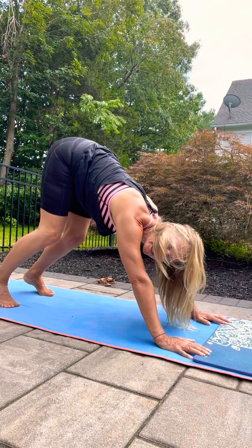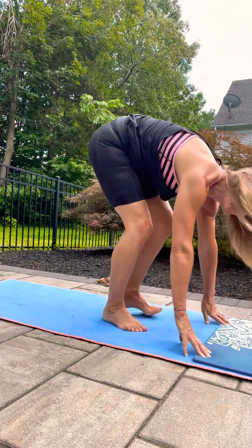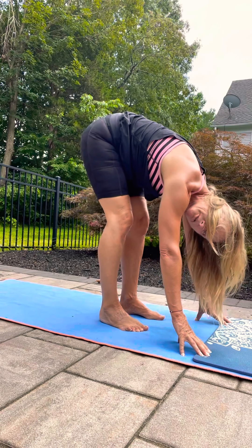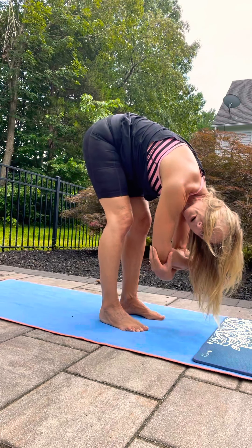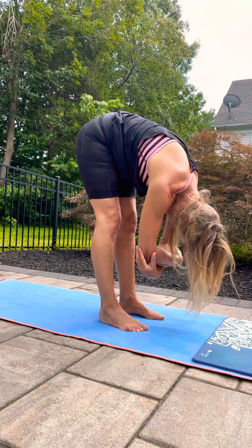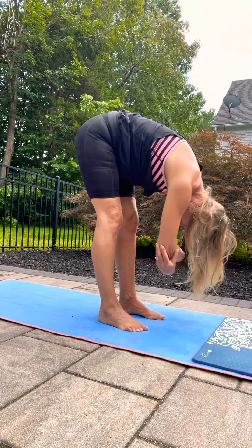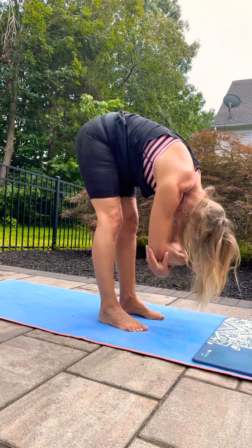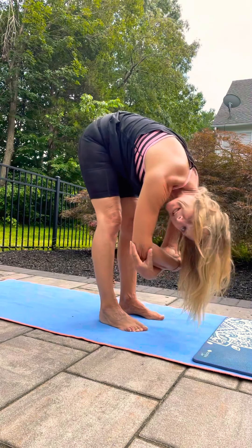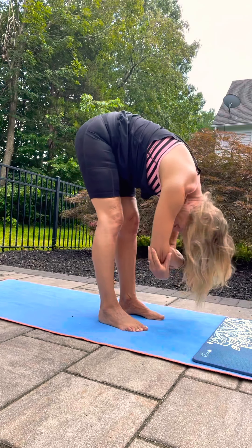Then just bend your knees and slowly walk towards your hands. Ragdoll your body forward — you can hold on to opposite elbows, try to straighten the back of your legs a little bit, you might sway. Really relaxing your torso here — your legs are active, your whole upper body is draping forward.